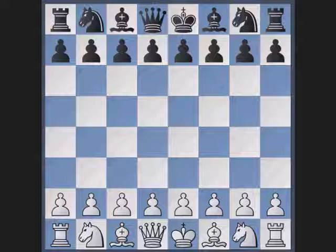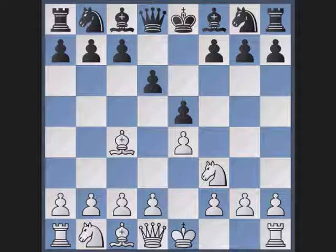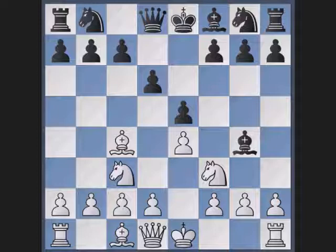Knight f3 and black defends the pawn with d6. White keeps on developing, playing his bishop to c4. Black pins the knight and white plays his knight to c3.